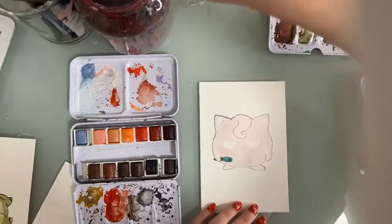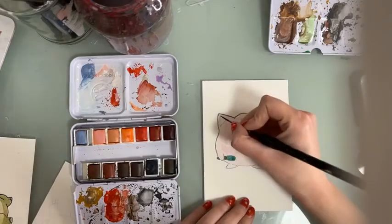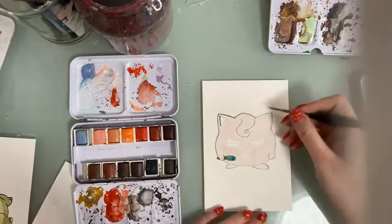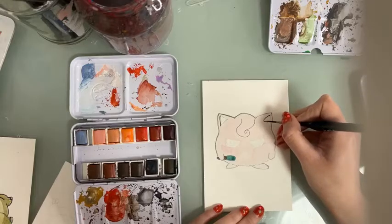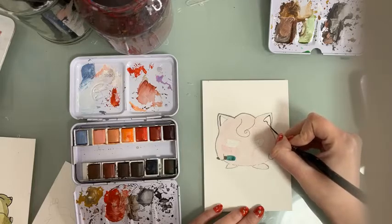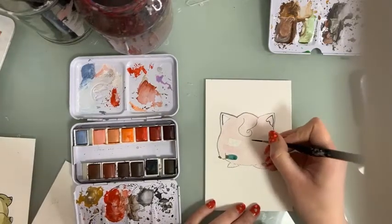I think it's very good to have different types of brushes because that's going to really help with your art practice. Each brush gives you a different effect, so for better results it's better to have more brushes.